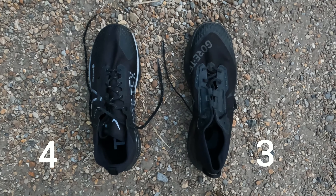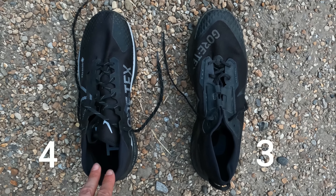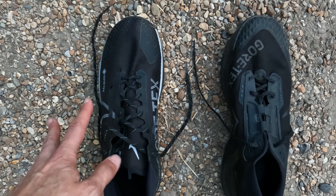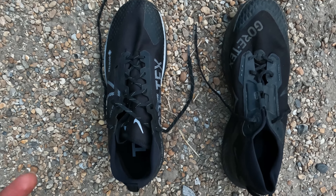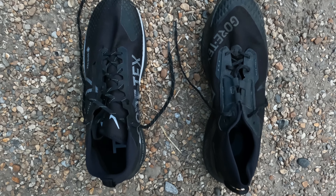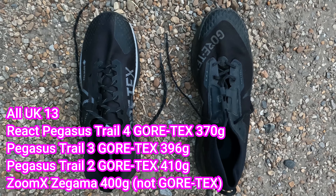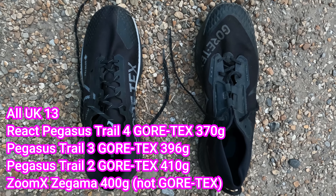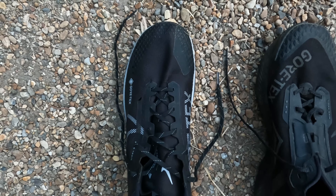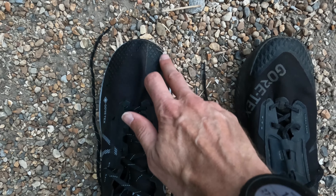I'm doing a comparison between last year's model, the Gore-Tex 3, and the new Trail 4. The Trail 4 is on the left, the Trail 3 on the right. They've designed the Trail 4 to be more of a road-to-trail shoe, and it's lost a fair bit of weight — 370 grams in a UK 13, versus 396 grams for the 3 and 410 grams for the 2. They've reduced weight by making the upper more minimalist and taking some rubber off the back. You can already see less of a toe bump on the fourth version.